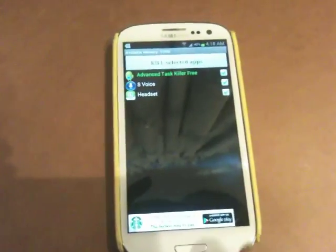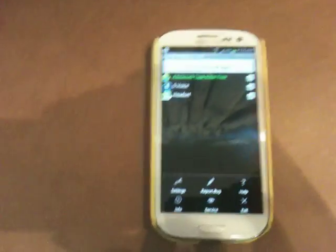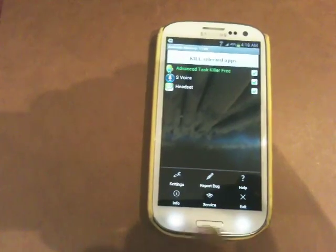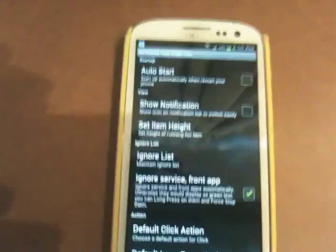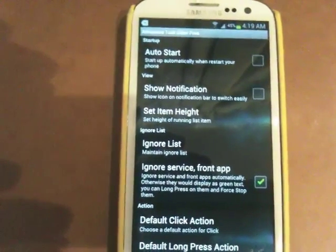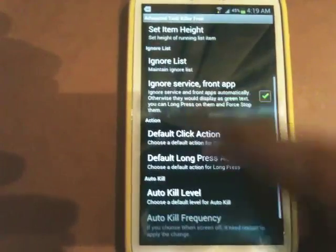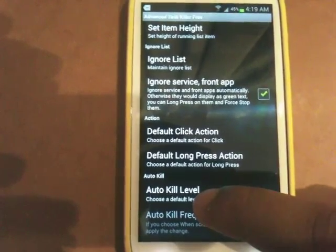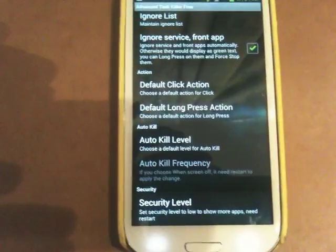We're going to go into the options menu. On the actual Samsung Galaxy S3, you can just press the menu button and it will bring out all the options. What we need to do is go into the settings. In the settings we have the auto-start option, notification option, set item height, ignore list, ignore services, front, and double-click action. We've got quite a few options as you can see.